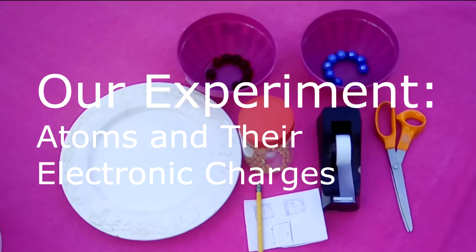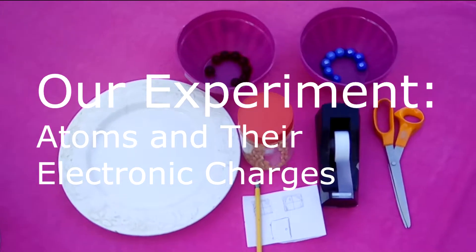Hello and welcome to Timescape Imageworks. This time our experiment is going to be atoms and their electronic charges.